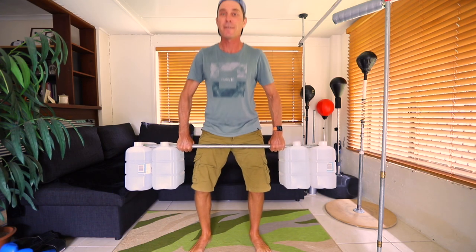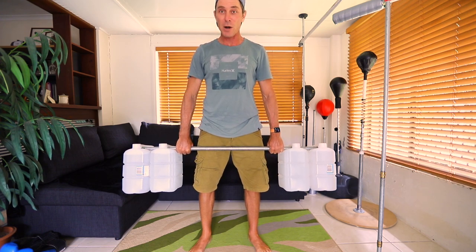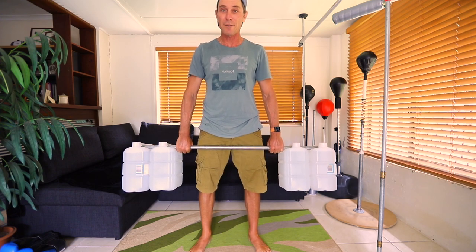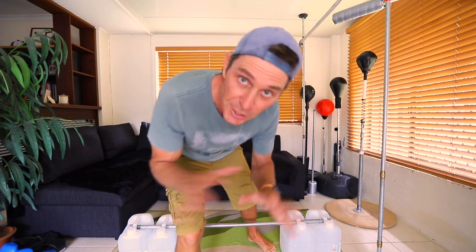Here it is — I've got 20 kilos on each side, so this is some serious weight. Be careful with your back — bend your knees, keep your back straight. I'm gonna try and lift it... okay, yeah, I'm not gonna do the lifting over my head or anything like that, that's too much weight for me. But maybe if I keep working towards it I could achieve it. Anyway, there you go guys — a simple solution. Hope you make it, hope you enjoy it, have fun, and I'll see you in the next video.